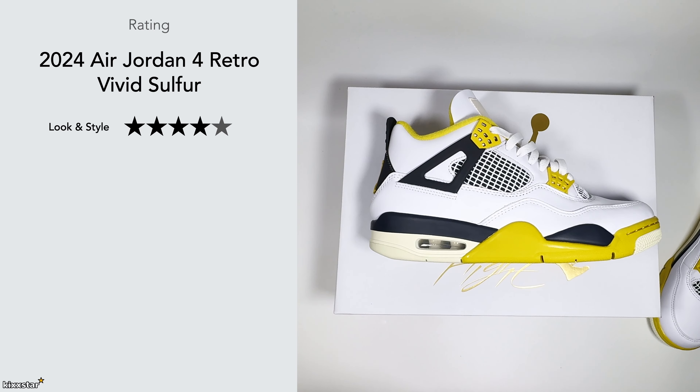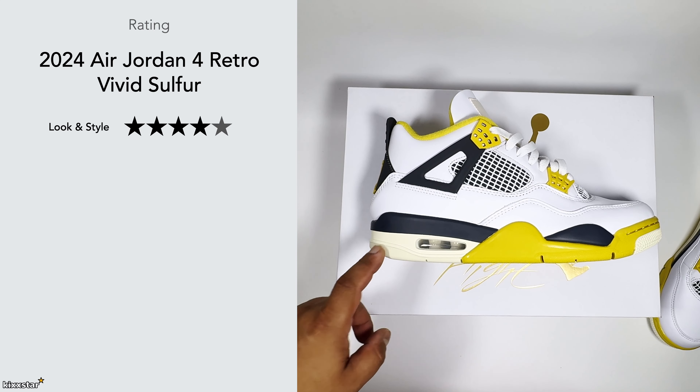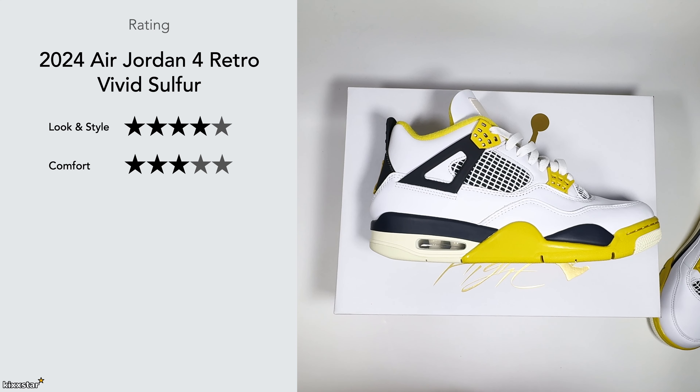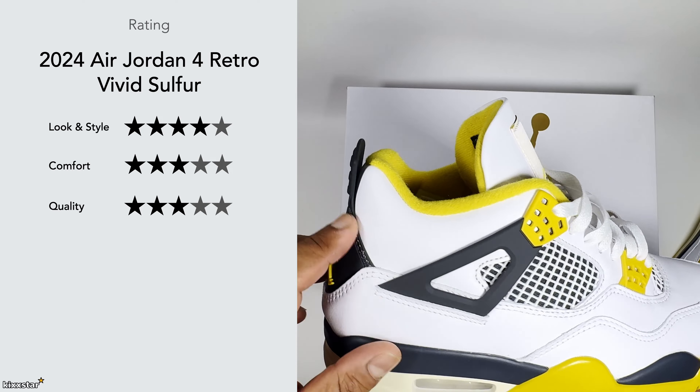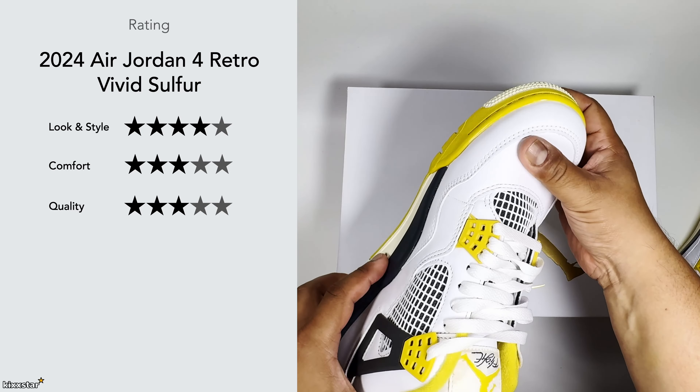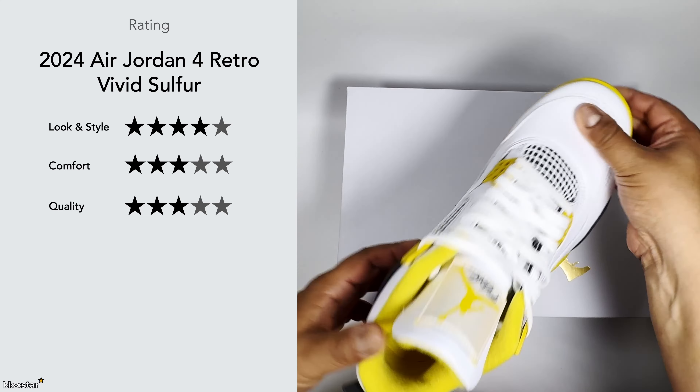For look and style I'll give this a four out of five. It's not quite as nice as the fire red colorway which is the OG, but it still looks nice. As a sneaker, if you can't get the fire reds this is a good alternative — so are the seafoams. For comfort I'm going to give it a three — it's not awful, just nothing to shout about, and after a long day you will feel fatigue. For quality I'll give that a three — I can see glue marks around the heel tab, and the leather may crease quickly similar to the military blues.